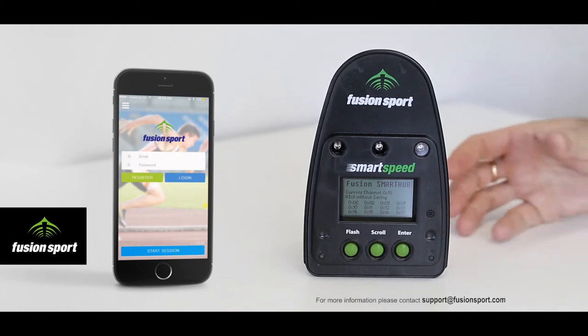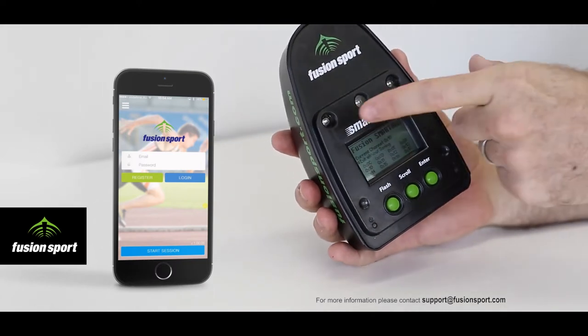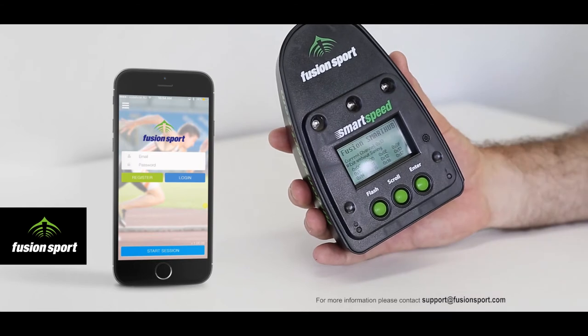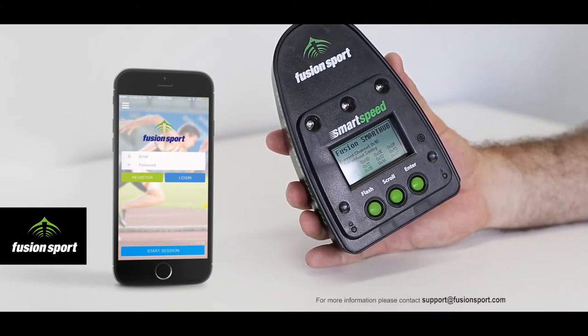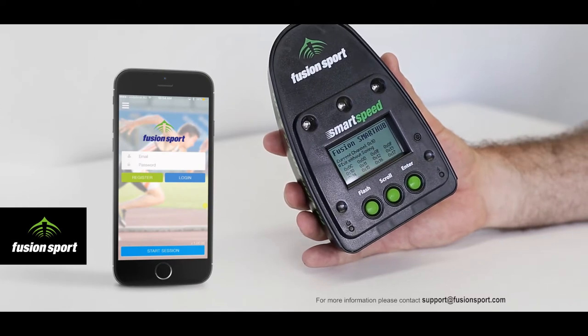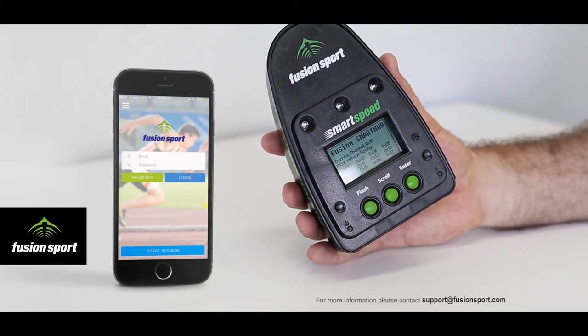Firstly, just to give you a physical overview of the unit. On the front we have the super bright LED displays. These are for use with the Smart Jump system when connected directly to Smart Hub, and they're also used to show when an RFID scan has been initiated on the gates.